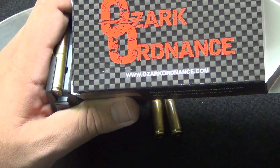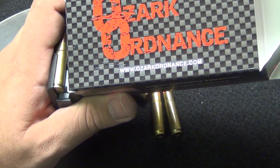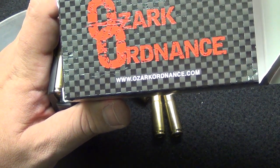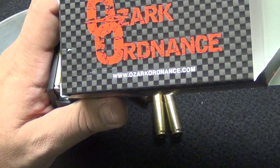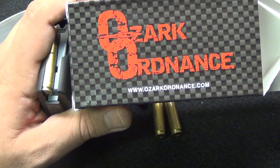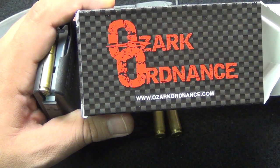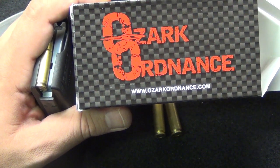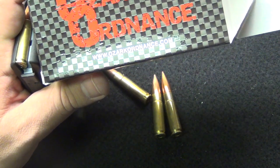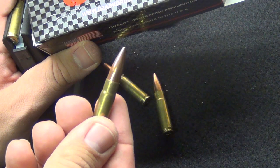My only gripe with Ozark Ordnance in the past was the price I paid for ammunition — at a time when no one had a crystal ball, and I needed to feed my need with no reloading equipment whatsoever. Other manufacturers had no ammunition, and what was out there was a dollar a round or more — and I'll just say garbage ammunition where you don't know if it's going to feed reliably. I have had zero failures in my AAC 16-inch MPW.